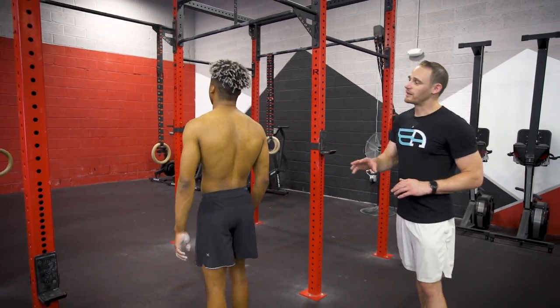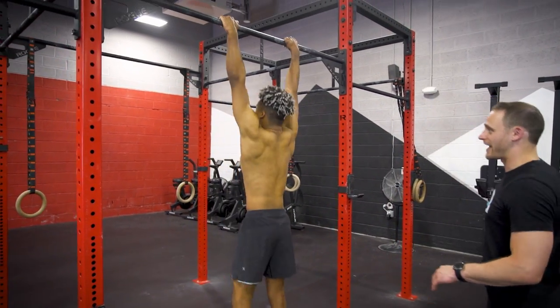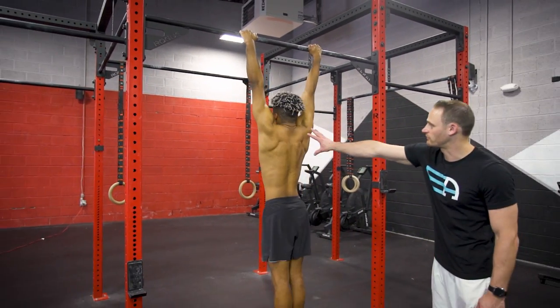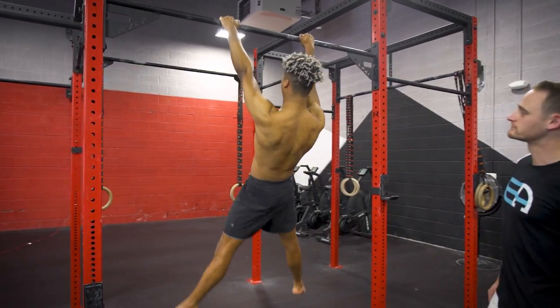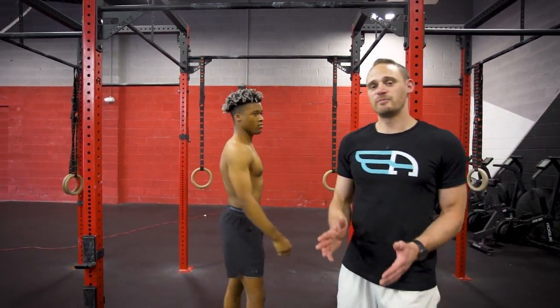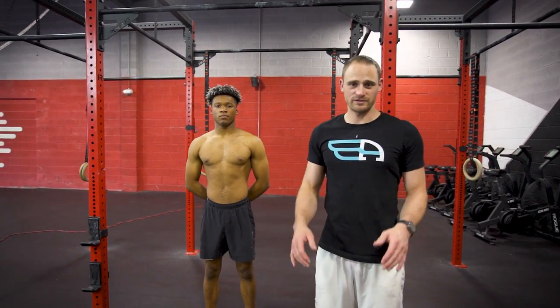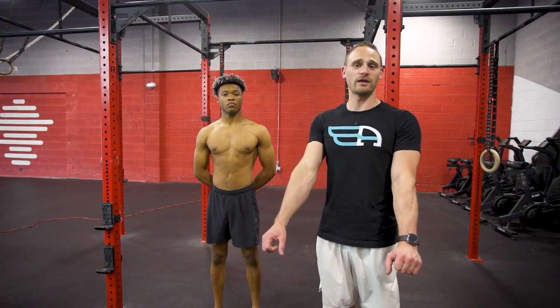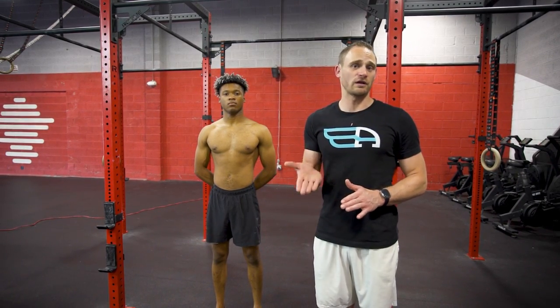Let's take one more look from the backside and we'll see what the upper back and shoulders are doing as Blake lifts into this. You'll see his shoulders come down together in the back. The scapula should be in a neutral position — not completely retracted and not protracted, but somewhere in between to hold this front lever-like position.